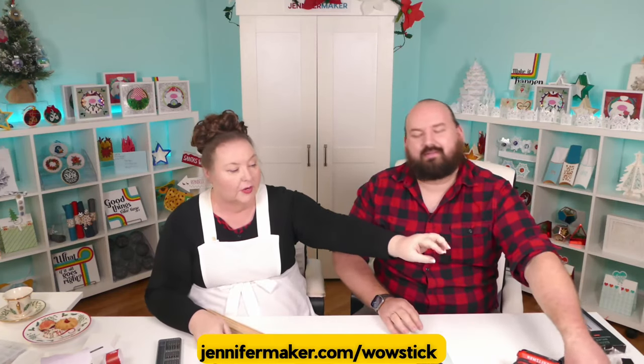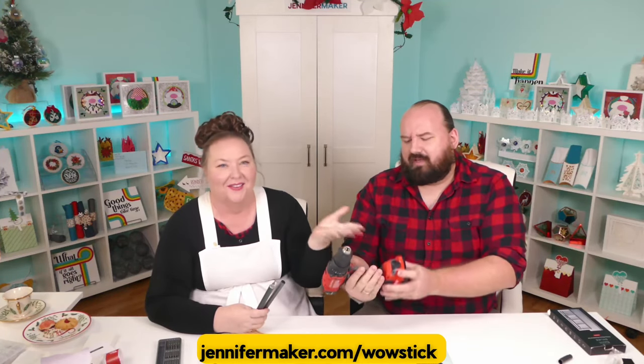I use the Wowstick drill far more than I use this. That being said, I use the drill like 10 to one over the screwdriver, but I did pull this out the other day — I just got a brand new enclosure for one of my 3D printers and I assembled the entire enclosure, which is like a two foot cube, with this little mini one. It did a great job there. I love having a tool that you can just put somewhere nearby that isn't in the way, without having to plug in a big battery charger. And this is out of batteries right now.